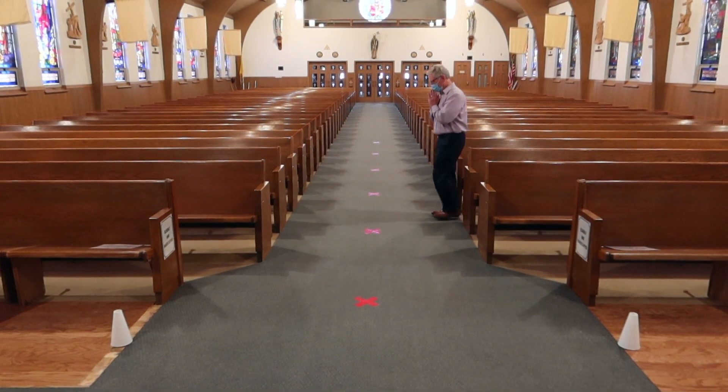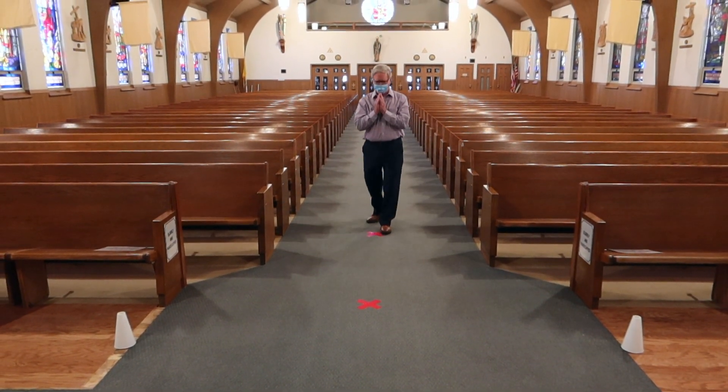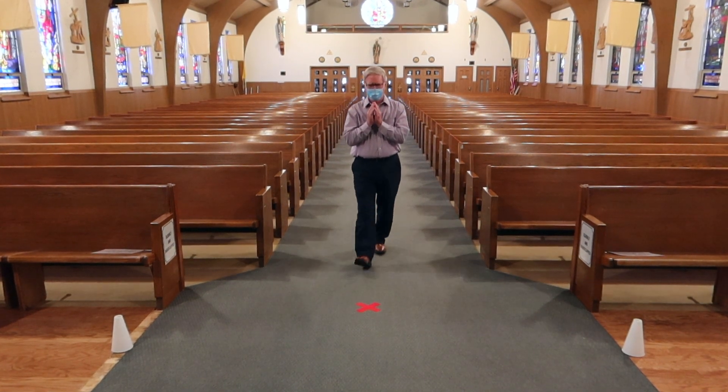As Johnny prepares for Communion, he approaches the first red X as he leaves the pew. The Xs are spaced for social distancing.